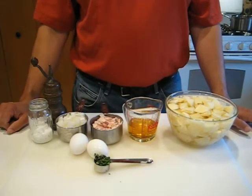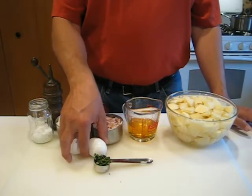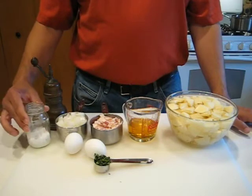This is a tablespoon of fresh thyme — this is optional but I like it. I've got a couple of eggs: one's hard-boiled and one's raw. Got a little salt and a little pepper.